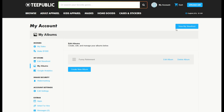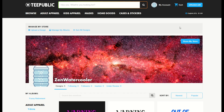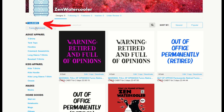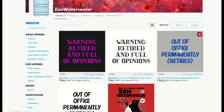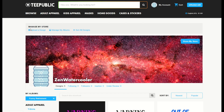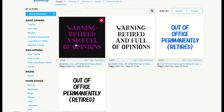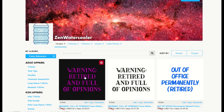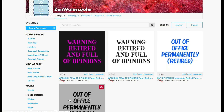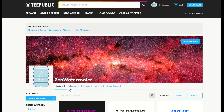From here I'll go to 'View My Storefront,' which is on the top right-hand side. When I click that and scroll down, I can see I have albums sitting here on the left-hand side. I have five designs total, but when I click the album itself — 'Funny Retirement' — you'll only see four of them. This is really helpful if you have 200, 300, or a thousand designs on TeePublic; by clicking the album, only the designs in that album become visible.